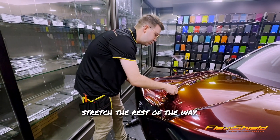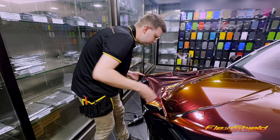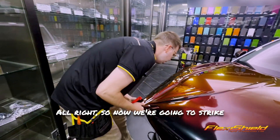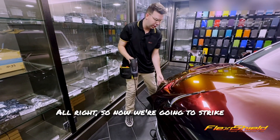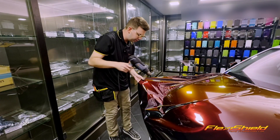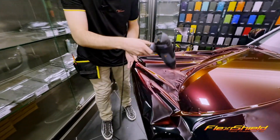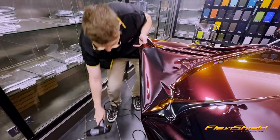Once I get past this recess, I can stretch the rest of the way. Now we're going to try glassing out and making smooth all of this.